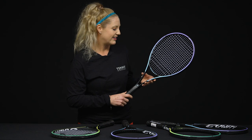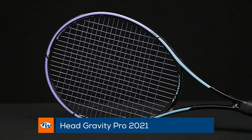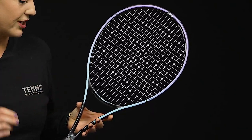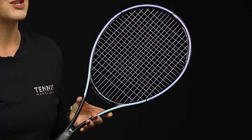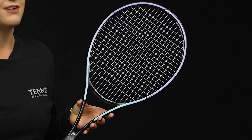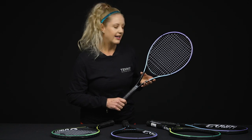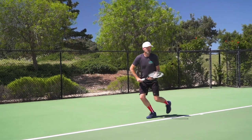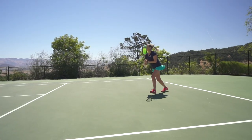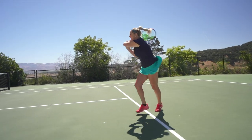Last but certainly not least, the heaviest member of the Gravity family is the Gravity Pro. It also has a 100 square inch head with the tight 18x20 string pattern, and a super thin beam at 20 millimeters — so tons of feel; you're really going to love making contact with this racket. It's 11.7 ounces strung, and what we love about it is it's at a 332 swing weight, meaning great mass behind the ball while you can still swing fairly fast if you have fast, strong strokes.